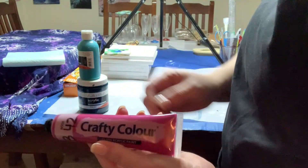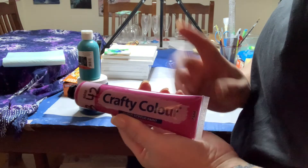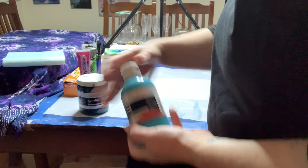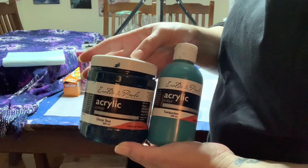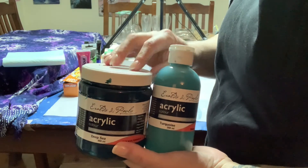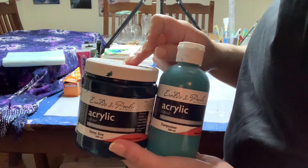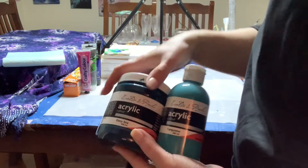Some good brands you can get cheaply: Montmart, available at any discount store for about three or four dollars. Crafty Color from Bunnings is two dollars a tube and I really like those. Eraldo DiPaolo from Riot Art — they're a thicker paint so they go further. They always have 50% off — you get a 500ml for ten dollars and a 250ml for about five dollars, and that special runs a lot.